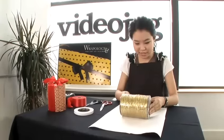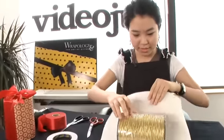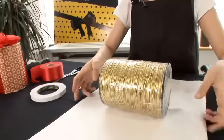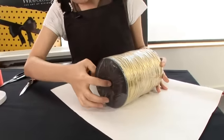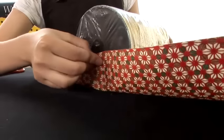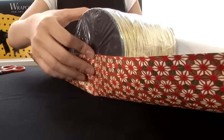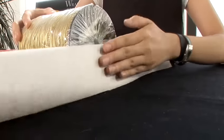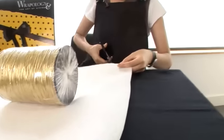Put your circular gift in the middle of the paper. The first step, we have to measure the paper correctly. The most important part is to measure at the side — what you need to do is find the middle of the circular gift. Unfold the paper just right in the middle, and hold your paper the same at the other side. Measure the paper, then cut the extra bit off.